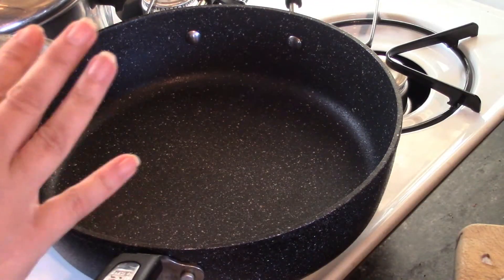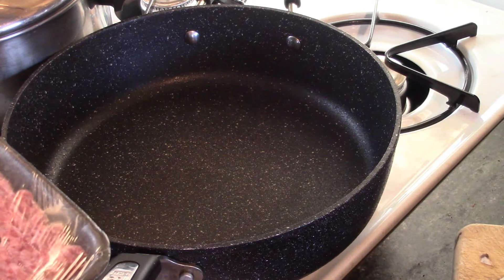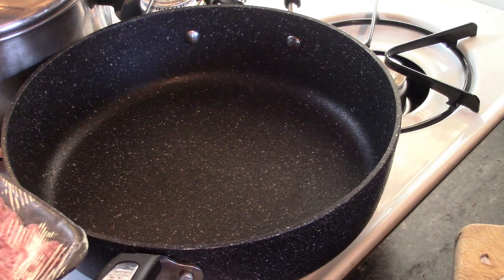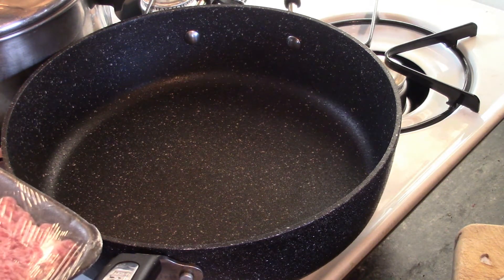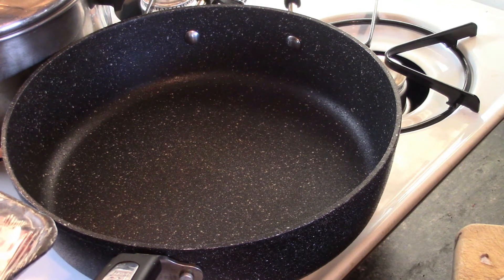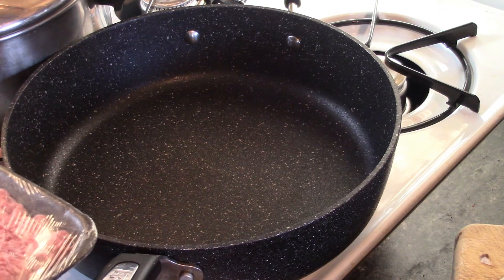We're going to do a few things to start. Get a pot of water boiling because you're going to need to boil up a pound of pasta or noodles — that's up to you what kind you'd like to use. I am using penne rigate. I'll put this all down in the description box.